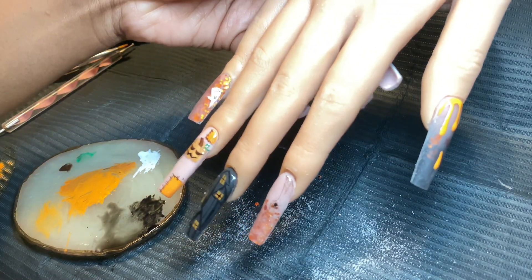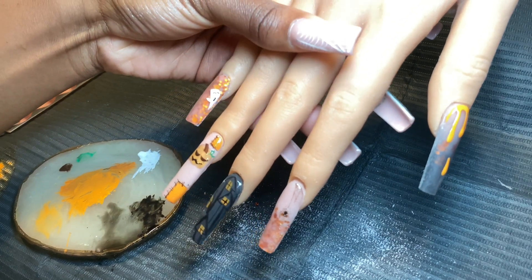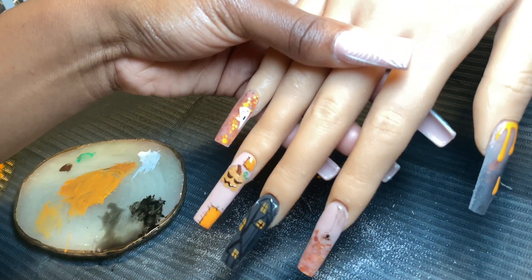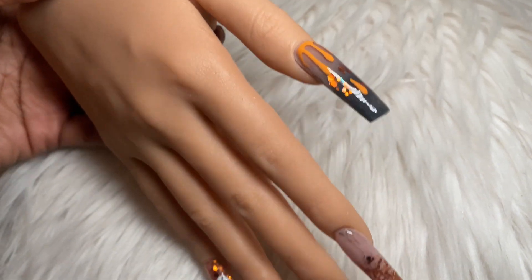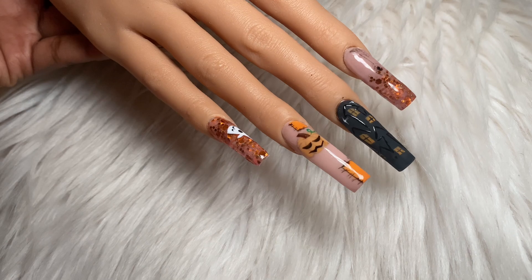If y'all like more videos like this, please comment down below and let me know what other nails I can try. This is how the set turned out — please like, comment, and subscribe, and see y'all soon, bye!